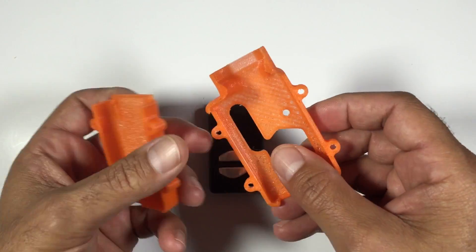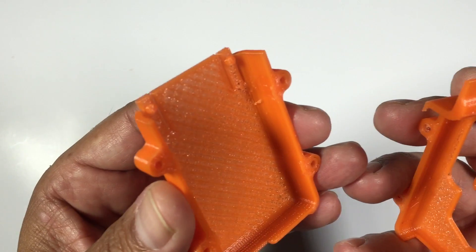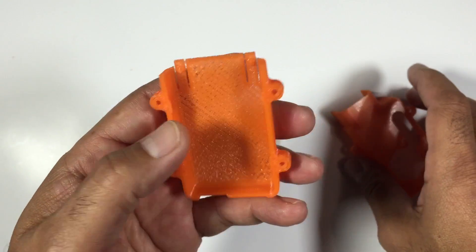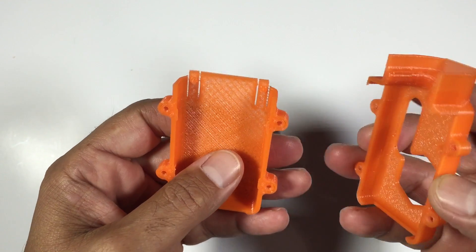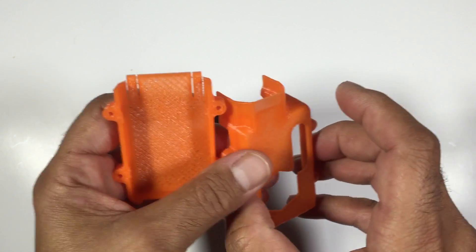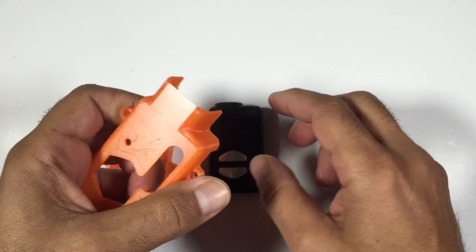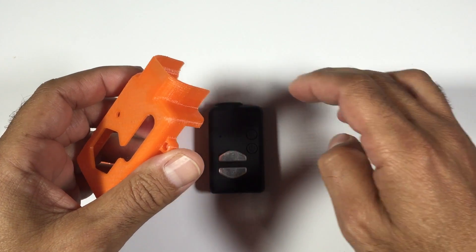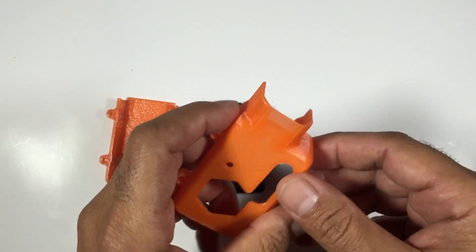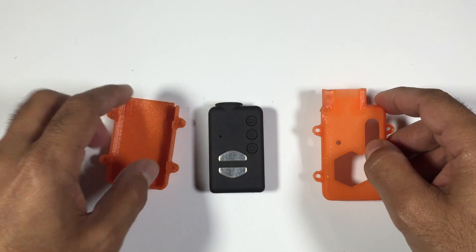I'll have a link in the description for both files so have a look at those. I've printed these off in orange, and the reason I've done that is because it's going to be easier to see on the video. I would recommend printing these in black because you're going to get less glare onto your lens — this not only protects the lens but also acts as a lens hood to stop sun glare, which will give you better contrast. So black is the preferred colour, or any dark colour for that matter.